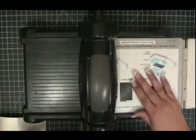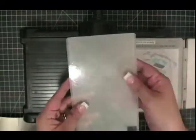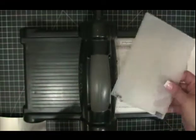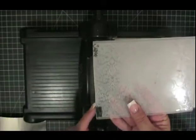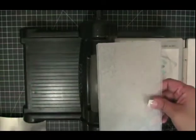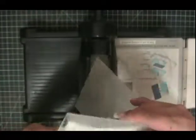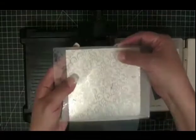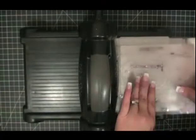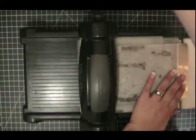Here is my Big Shot and my multi-purpose platform, and it is open all the way. I am going to take one of my plates and put it here. The Lazy Brocade Impressions Folder is longer than what fits through the Big Shot sideways, so I took some scissors and cut off that little piece so I would be able to fit it through. I opened the folder, placed the piece along that edge, closed it up, put my other embossing plate on top, and I am going to run it through the Big Shot.